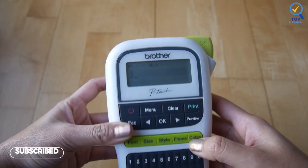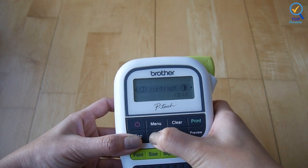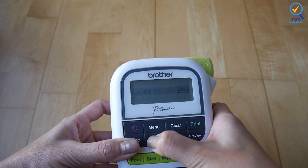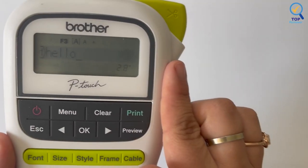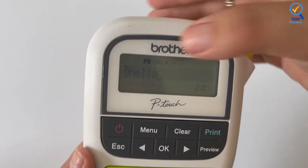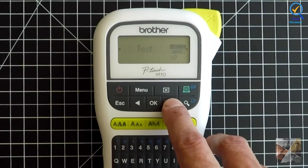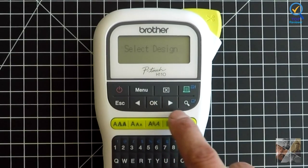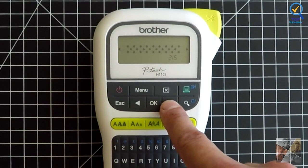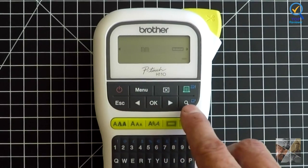It's easy to personalize your labels with the PTH110, which has three fonts, five patterns, 14 frames, and over 250 symbols. Brother P-Touch TZ tape is laminated, making it durable indoors and outdoors — smudge and fade resistant, standing up to home, business, and industrial use. The Brother PTH110 is portable and lightweight and designed to simplify printing labels. It features a QWERTY keyboard that simplifies typing and reduces text errors.